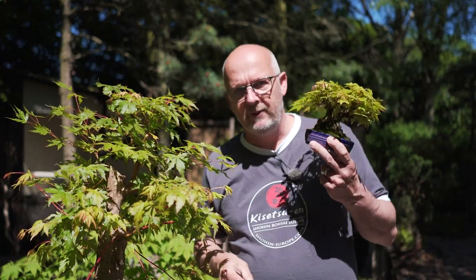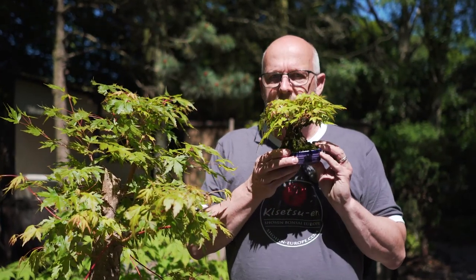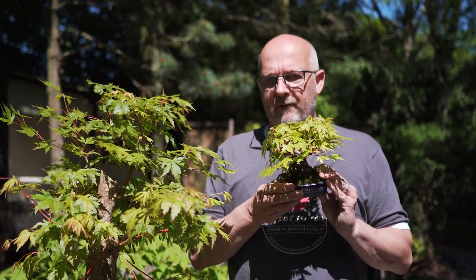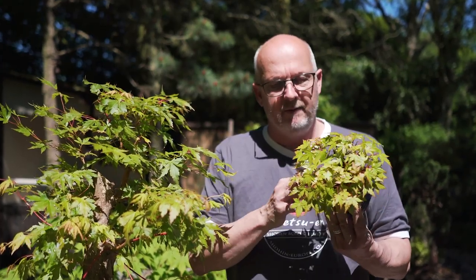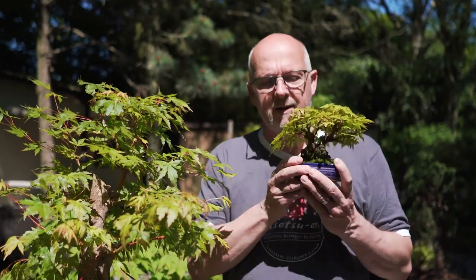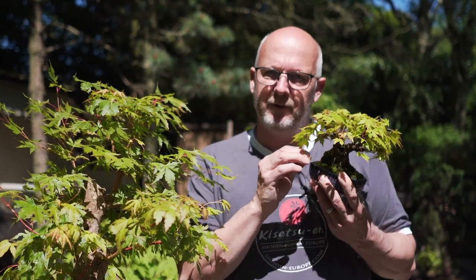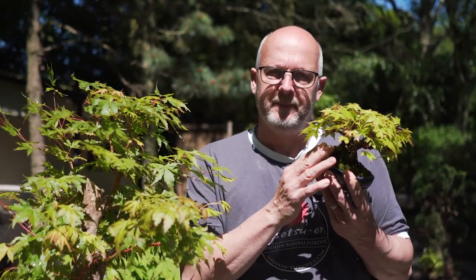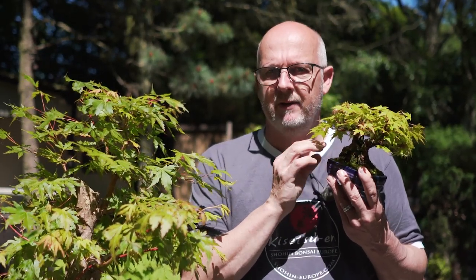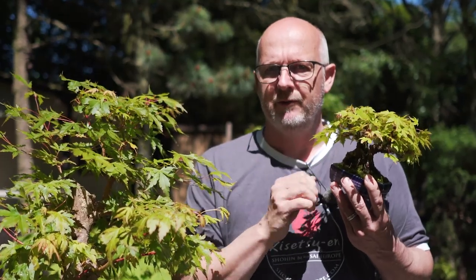For some of my shohin I put mosses on during the summer period simply to keep the soil moist for a longer time, because these dry out fast. But I try to remove some of it during the summer too, so I can see the soil and avoid the mosses air layering the tree — because if mosses are creeping up on the trunk, it might air layer itself, produce new roots, and ruin the nebari, the root surface of the tree.